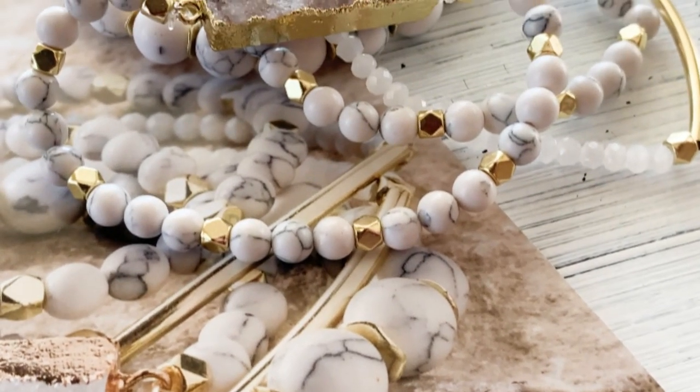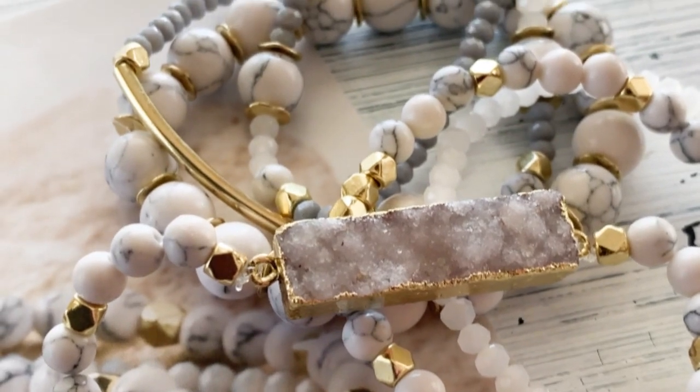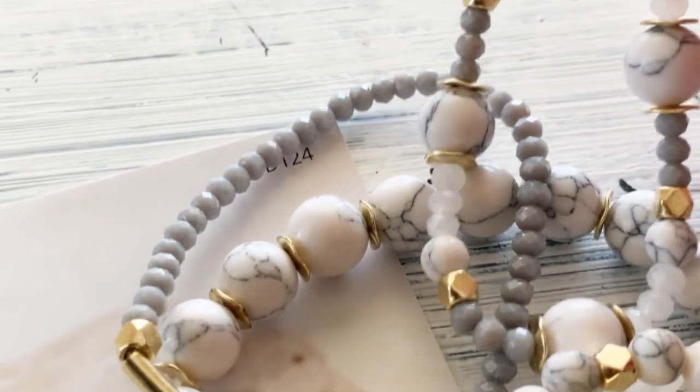I just finished putting all of these bracelets together using Annie's Simply Beads Kit of the Month. With this video you'll see several techniques including what to do with your extra beads.